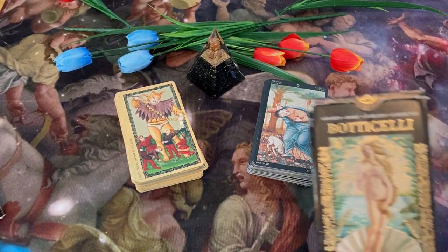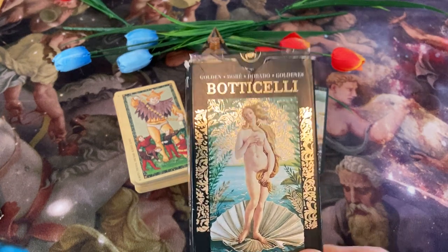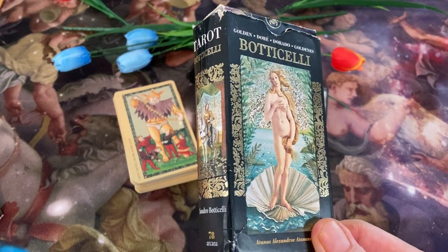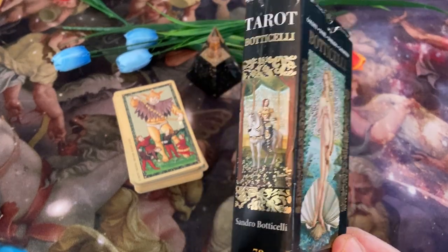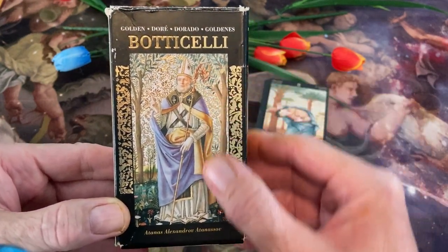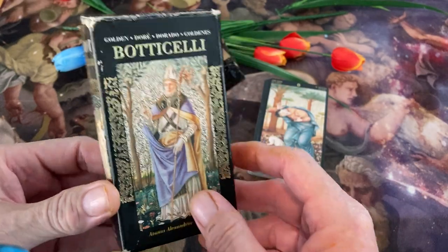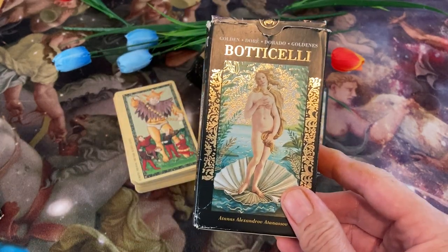On the right, I have Sandro Botticelli — his work, but also done and modified by Alexandrov Atanosov. Hope I said your name right there. He's done a couple other decks and he's a really good artist. Although a lot of the work is directly taken from Botticelli's paintings, some of it he had to improvise a little bit on.